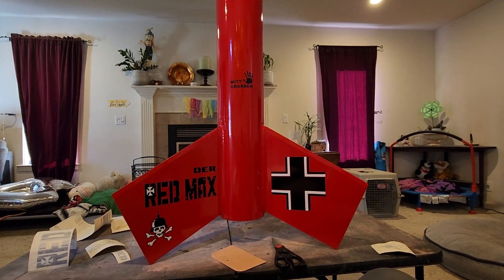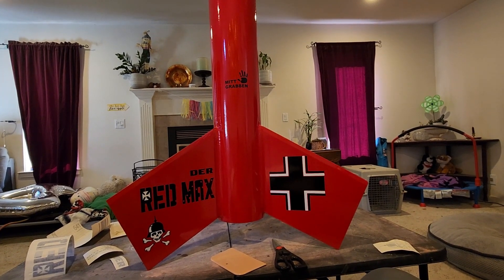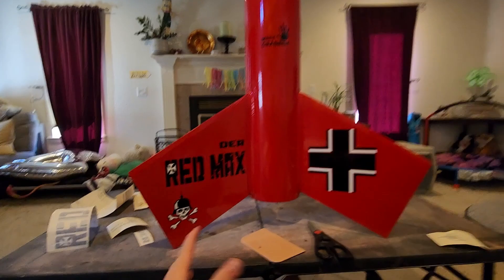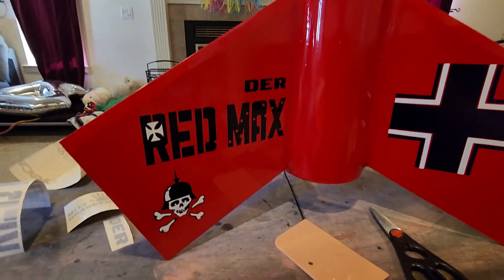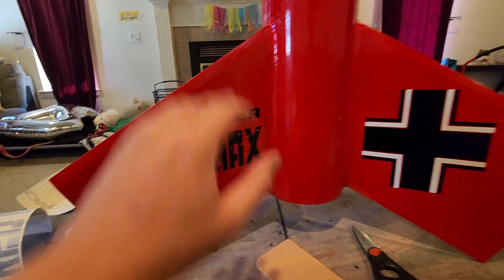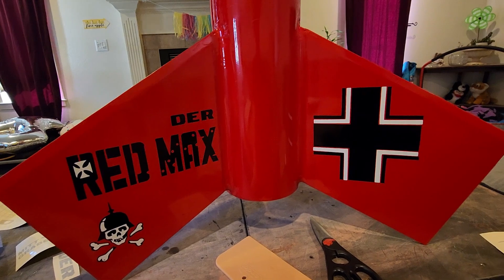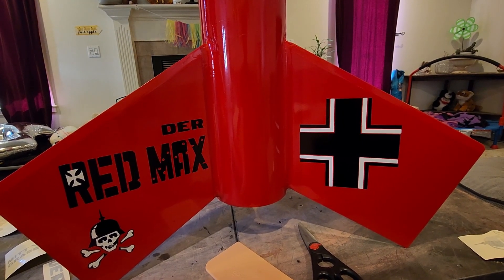I'm going to message Mark and ask if he can make me just the new wrap. Going inside to put the rest of these on. I have to say, the decals on the Red Max are tricky because it's been around so long and has been upscaled and downscaled so many times — there are offshoots and kit bashes — and even the Estes website doesn't have consistent decal placement. Some pictures don't have the black outlines on the cross; in some it's further down the fin and crooked. I can't find any definitive exact layout, not even in the Estes instructions, so I guess it's kind of a free-for-all.